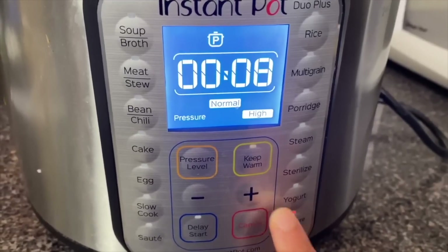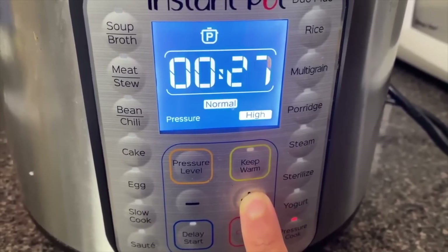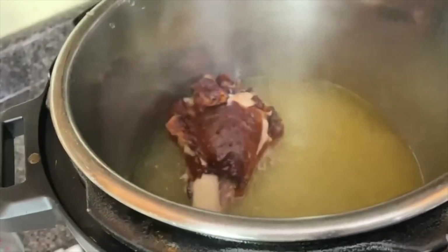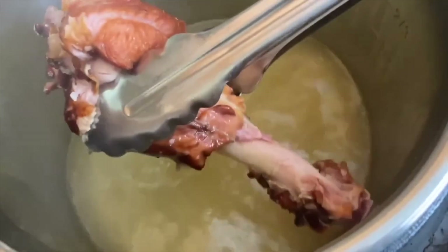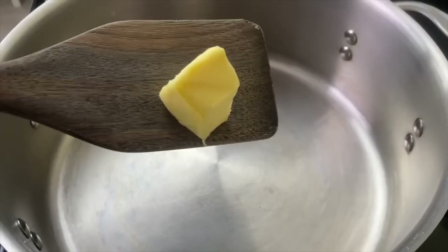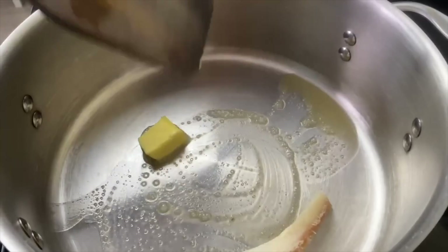Y'all need to use the modern appliances — be delivered from doing stuff all day on the stove! I'm going to cook this until it's tender. It doesn't have to be falling off the bone because it's going to continue to cook with the green beans. You can also use turkey leg, turkey tail, whatever turkey you like.